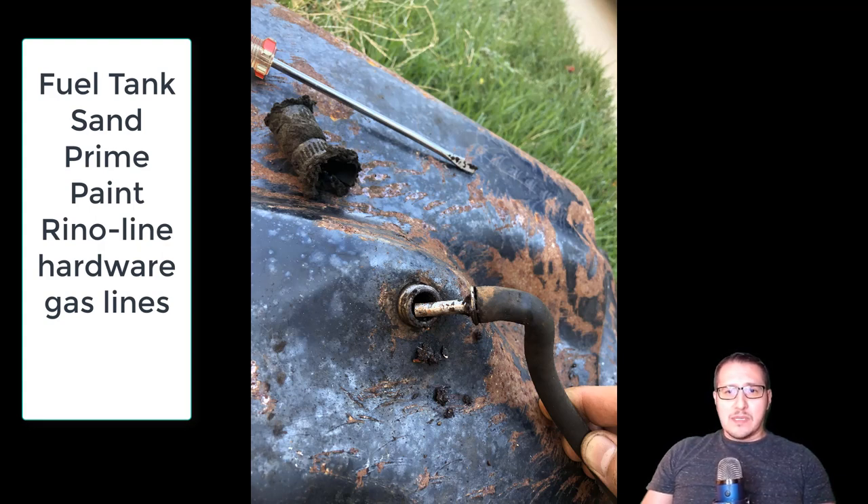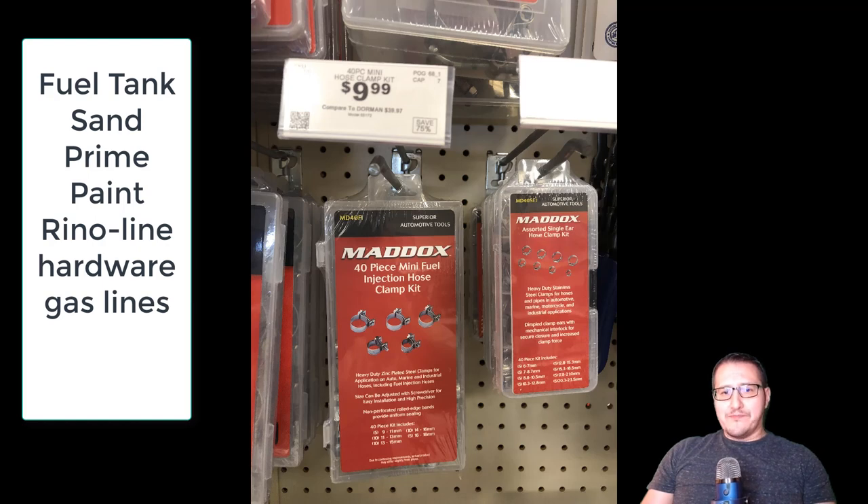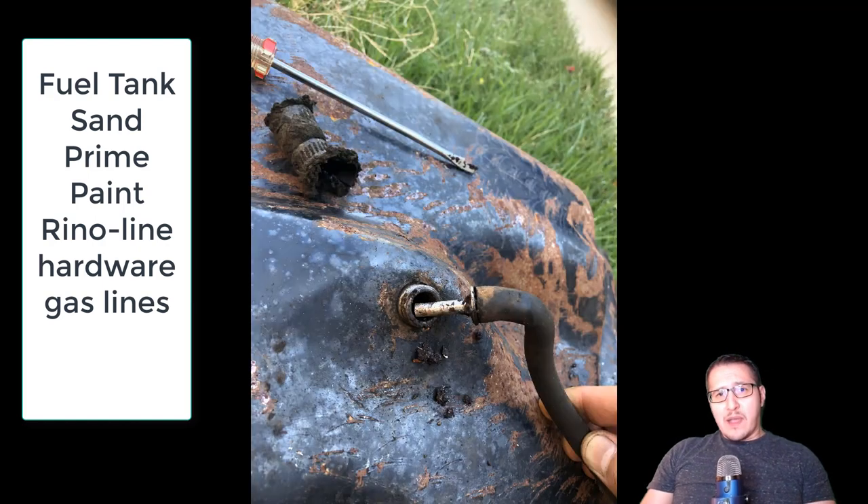I also decided to do it a few different ways. During the process, I started spraying it black and I realized I wanted to raptor line or rhino line it on the bottom just for some extra durability. And along the way, I do start to take care of the hardware, which is rusty as well. When I went to Buggy Warehouse, I purchased some fuel lines and some brake lines. So during that time I'm doing the fuel tank, I'm also replacing all the old corroded lines that need to be replaced.